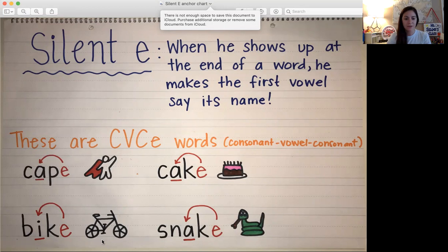Down here we have the word BIKE. If it didn't have that letter E on the end it would be BIC. But it has that silent E so it bonks the first vowel on its head to say its name. It's an I, so it says I — BIKE.